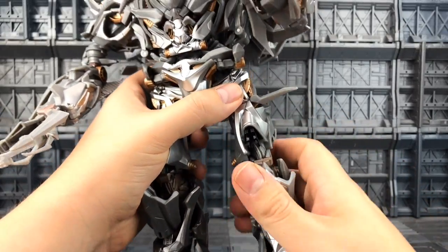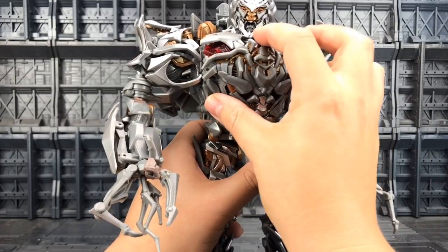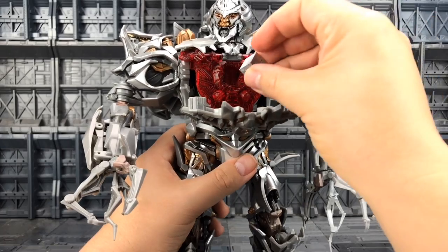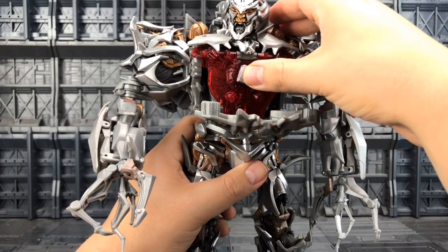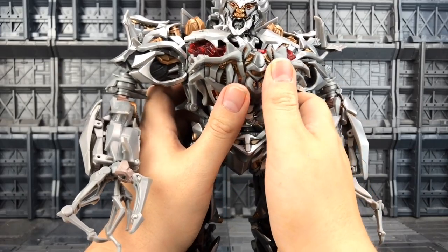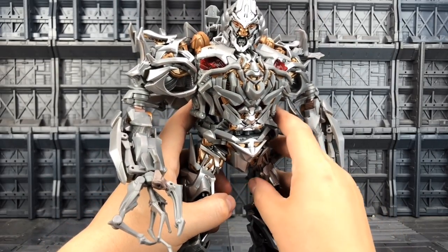I'm not sure if the tilt's really meant to be there or whether that's just flex in the sculpt. Now to install the Allspark, we can open up this chest and we have a really nice kind of red section here — we can just pop the Allspark back in, hiding it out of harm's reach.